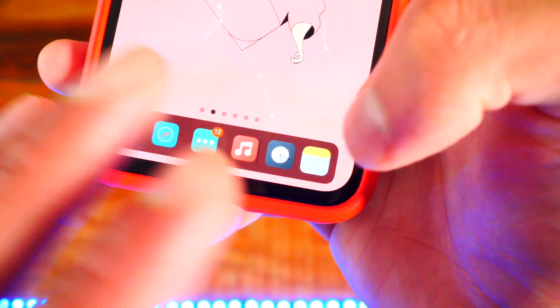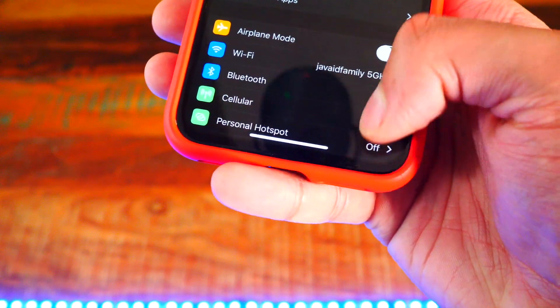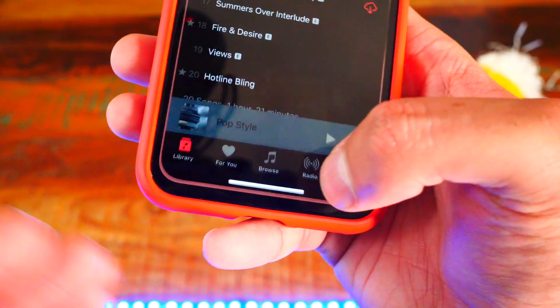Number nine is a tweak called Floating Dock Plus. It shows recent apps right there too — it's a great-looking dock. You can also access it by swiping up from the right to bring it up inside apps so you can switch between them easily. I can go back to Music right here and it's just so cool.